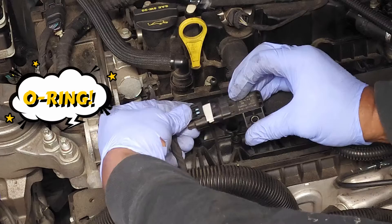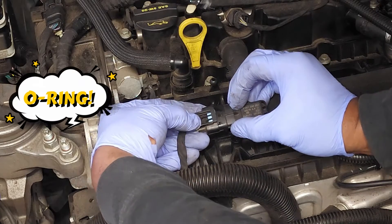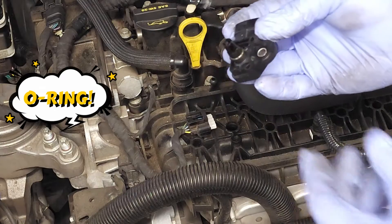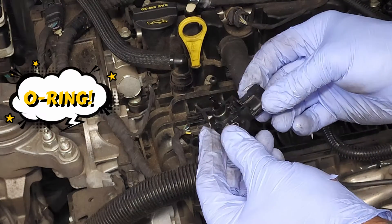In order to disconnect it, you're going to press down on the back end of this electrical connector and simply pull it off. And there you have it — that's your sensor right here.